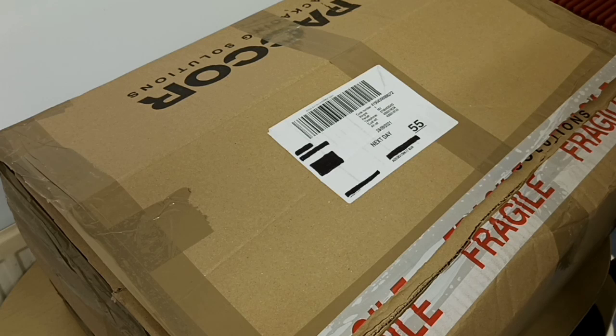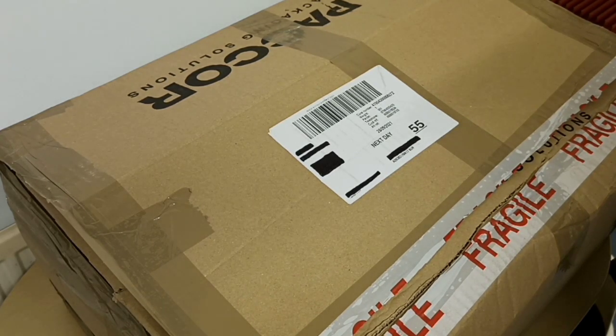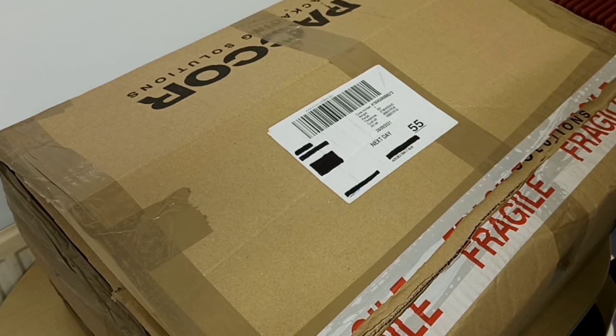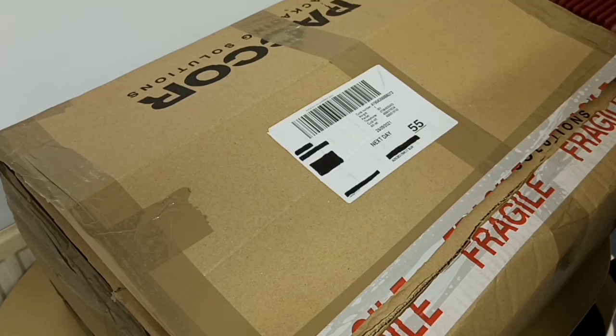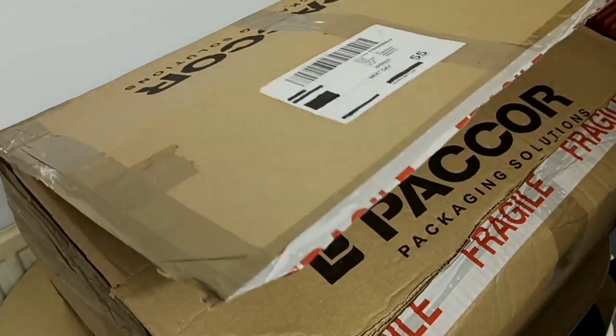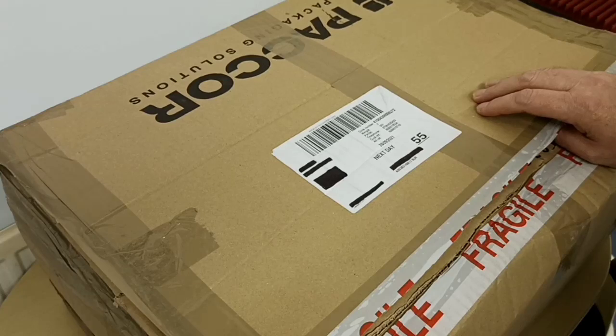Hey there guys. I've not uploaded for a couple of weeks because I've been quite busy. There's been very little propagation so there's not been much in the way of contacts, although South America, Brazil and some of the states have been coming through, but very, very low down in my particular area it's not been very good for the propagation.